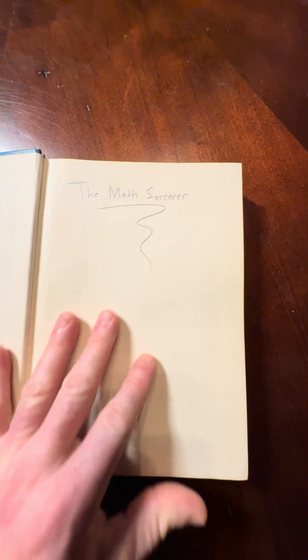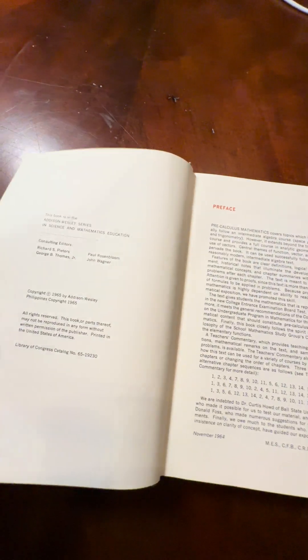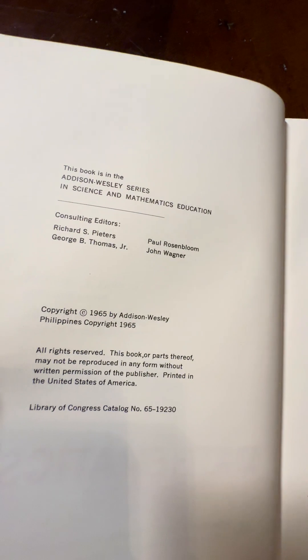Compared to modern pre-calculus books, this book is much more challenging, so it's not as good for beginners as a lot of other pre-calculus books out there. But it has really, really good exercises.